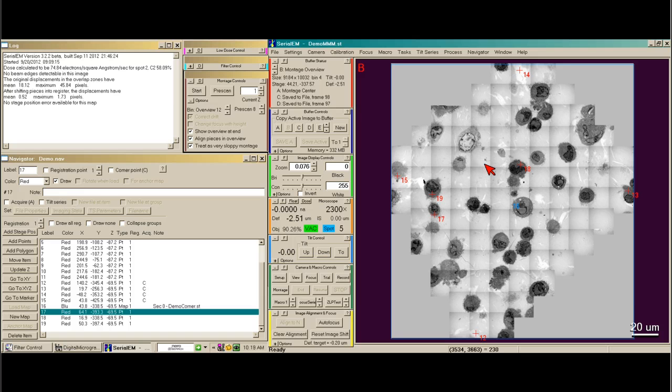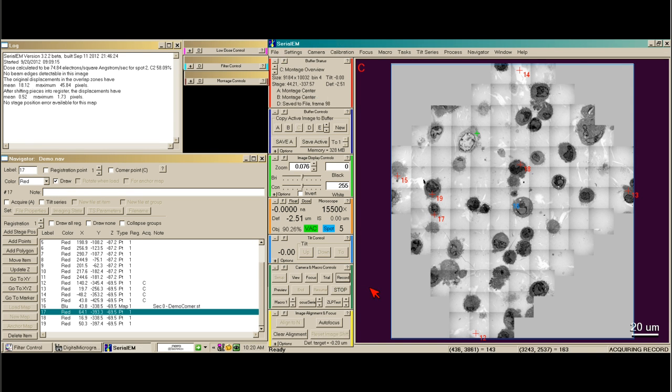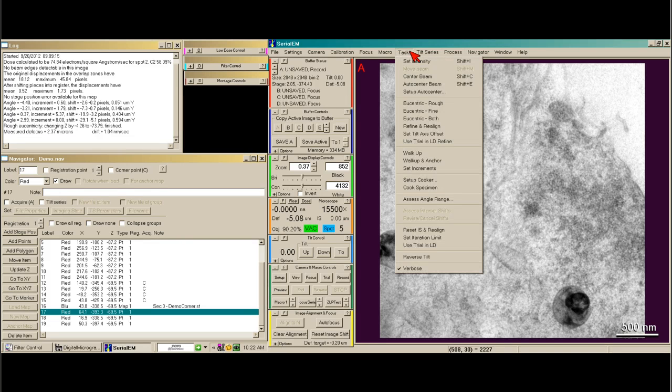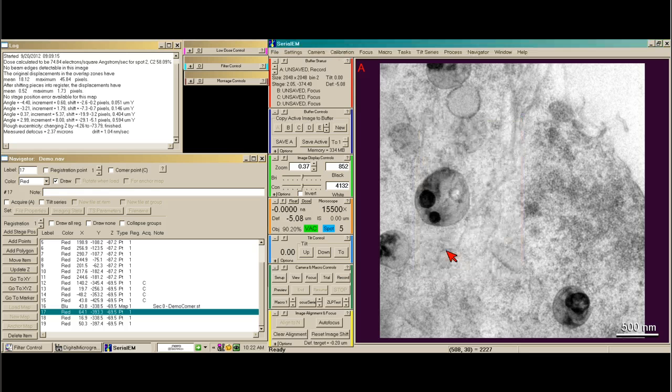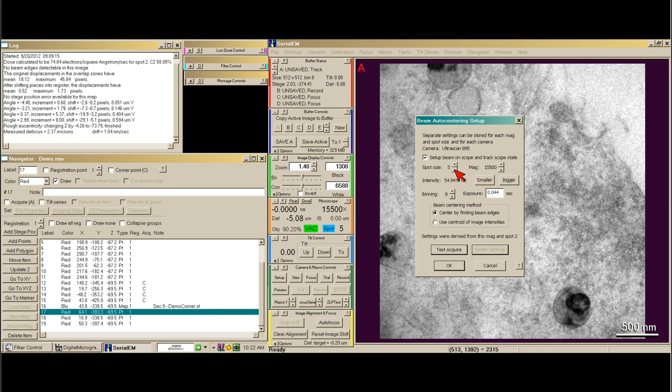The first thing I need to do is set up a few automatic items that get done before you auto-acquire Tilt Series. I'm going to go to an area that is not of interest — I click on the image, that brings up the green cross, and I say go to marker. Then I go up at mag just to double-check everything looks okay. The first thing I'm going to set up is what's called Auto-Centering. What this allows us to do is center the beam before each Tilt Series. I'm going to tick this box called Setup Beam on Scope and Track Scope State, and then take an image. I would prefer to set it up on the spot size that I'm imaging, since sometimes the spots aren't very well centered.